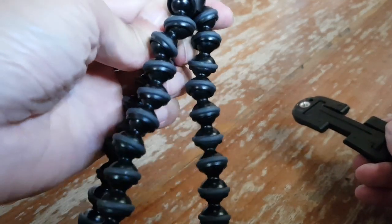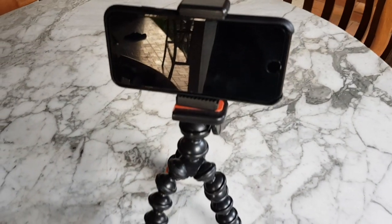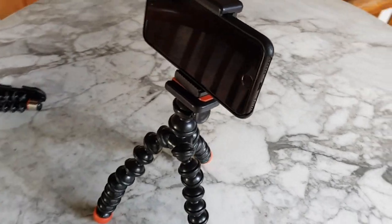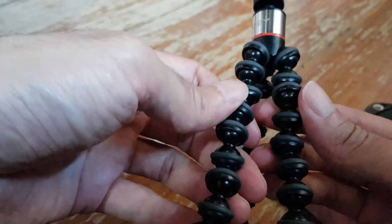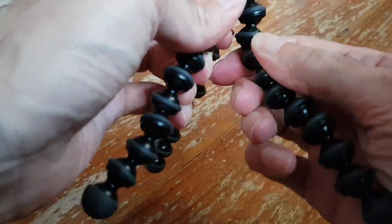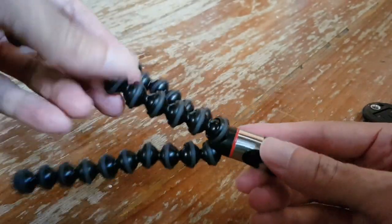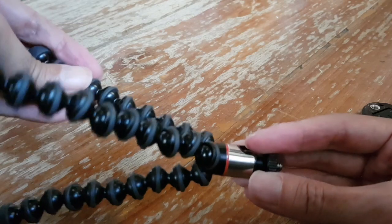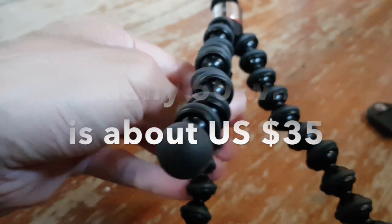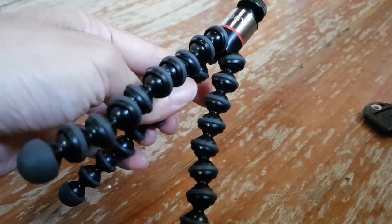I basically got this tripod because before I had a larger one, but it wasn't from Joby. It was a generic Gorilla pod which wasn't as good quality as this one. This one seems very sturdy. The legs are quite firm, but you still can twist and turn as you like. I think the quality is much better than the generic one I got previously. This one cost 40 Singapore dollars, because I bought it in Singapore, which translates to 29 US dollars.